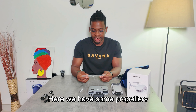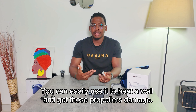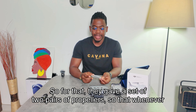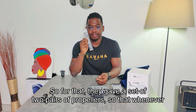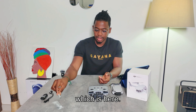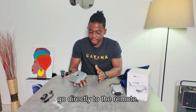Inside the box we have some propellers — additional propellers. This drone does not come with collision detection, so you can easily hit a wall and damage the propellers. For that reason, they include two pairs of replacement propellers, so whenever you damage them you can easily replace them using the included screwdriver. Now let's go to the remote.